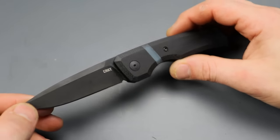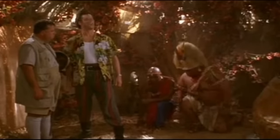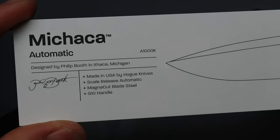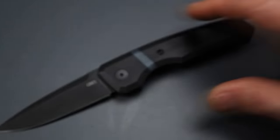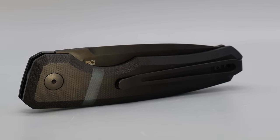We're first going to start off with the Mechaca — at least that's how Google told me to pronounce it. Both knives in this video are made by Hogue, which is really awesome — we all know them as a great USA-made company. They are running Magna Cut steel. I asked about the HRC and they said 61 to 63, but from my knowledge Hogue runs their Magna Cut at 62 to 64.